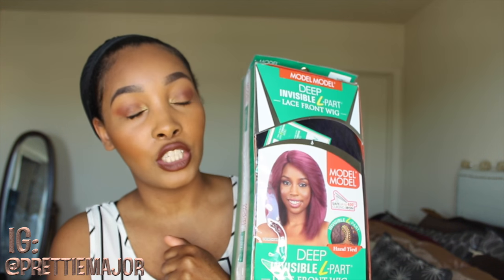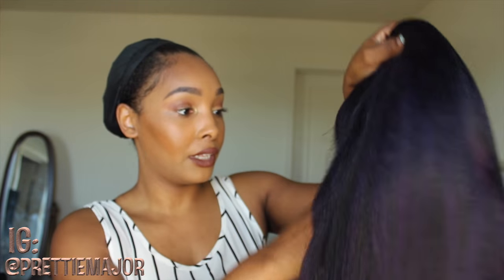This is the Model Model Invisible L Part Lace Front Wig in Dream. She is curling iron safe up to 400 degrees, so yes you can curl her. I got her in the color DKPU, which is like a black and purple combination.